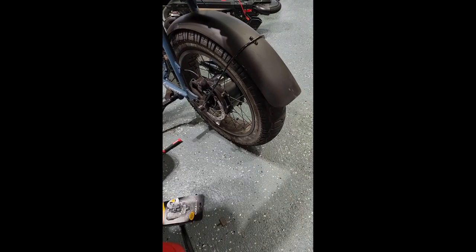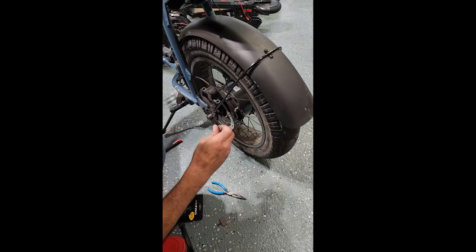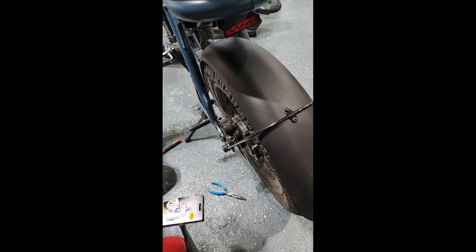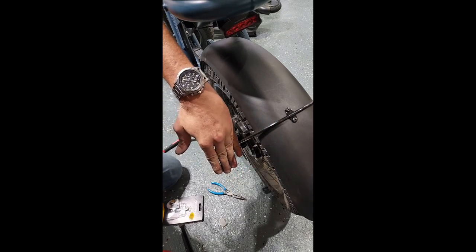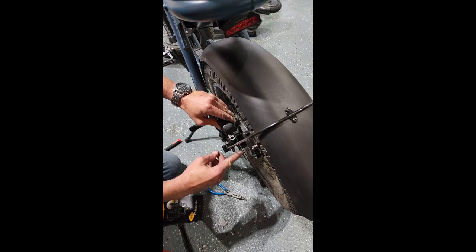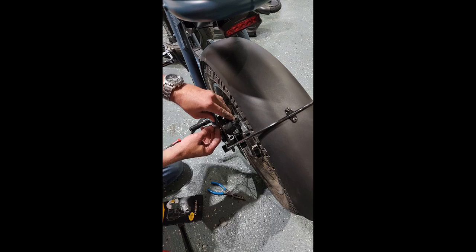I'm pretty sure I lost the spacer washer — I'll roll the bike forward to find it. These spacer washers are typically used for the back end just to raise the caliper up a little bit so that when the disc comes around, the outer divots in the disc don't catch the top of the brake caliper.